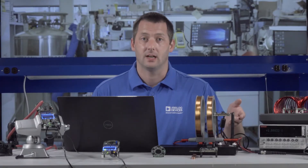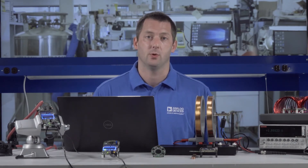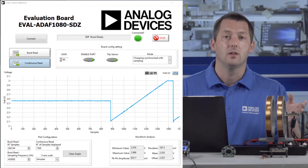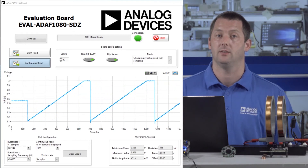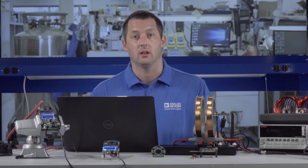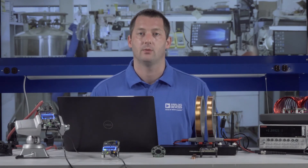The ADAF 1080 evaluation board comprises a single sensor with ADI's system development platform for signal acquisition. In the demonstration, the board is placed inside a Helmholtz coil, which generates a very uniform magnetic field. Sweeping the field from plus 2 millitesla to minus 2 millitesla, we can observe the ADAF 1080 output in the evaluation software. The ADAF 1080 has a typical linearity error of 0.3% in this range. In current measurement applications, stray field and positional uncertainty also play a role in system accuracy.